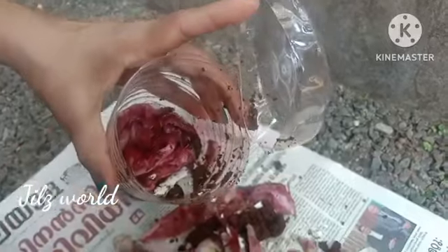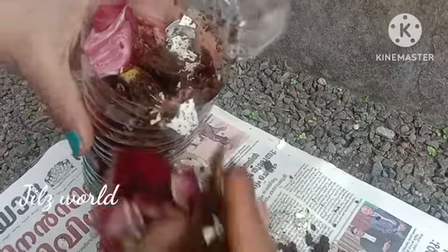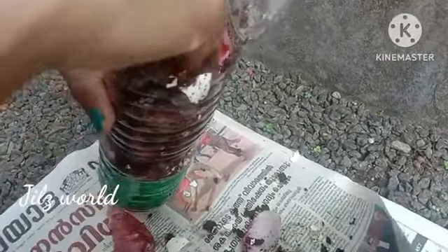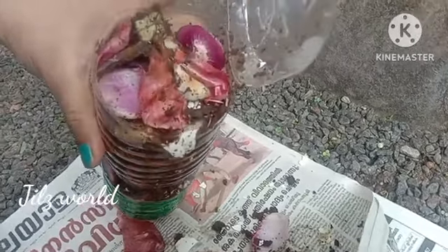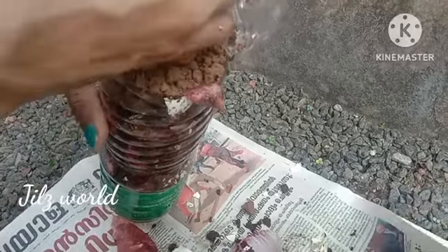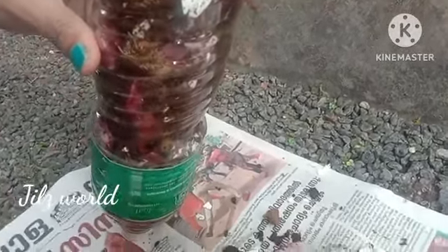Let's put this one in the water. We will mix it together. The water is ready and will be mixed together. The water mixture is very nice. We need to dry it with a dry mix.